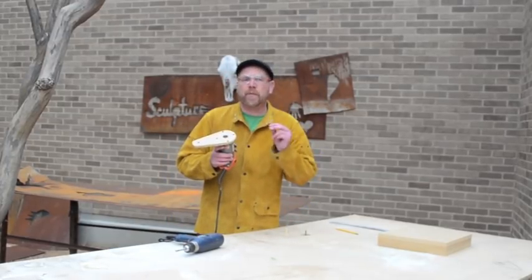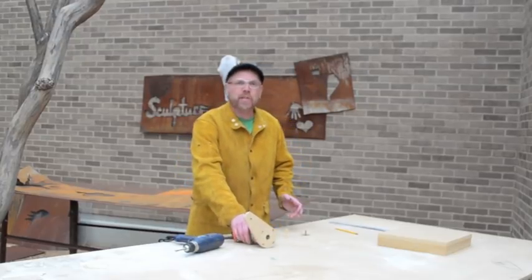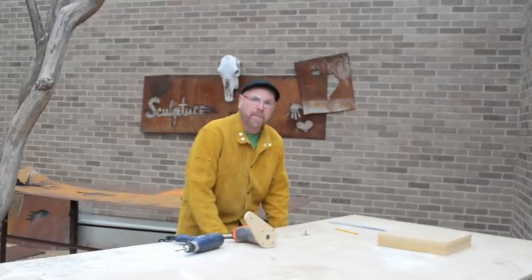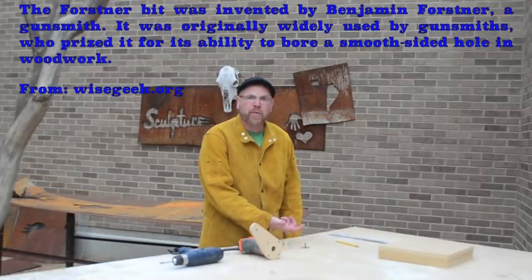We're going to be using two different routers. We're going to use this small handheld router, and we're also going to be using a larger router that I attached underneath this table, and the router bit is poking through the top.